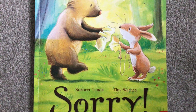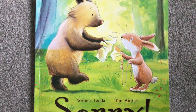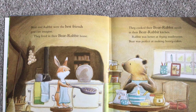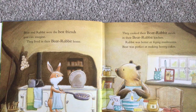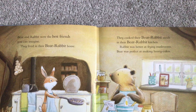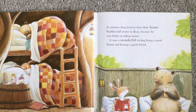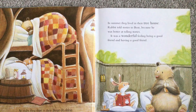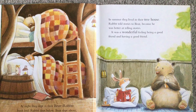I'd like to read a story to you about how we can make a good friend and share things. And this story is called 'Sorry.' So Bear and Rabbit were the best friends you can imagine. They lived in their bear-rabbit house. They cooked their bear-rabbit meals in their bear-rabbit kitchen. Rabbit was better at frying mushrooms; Bear was perfect at making honey cakes. At night, they slept in their bear-rabbit bunk bed — Rabbit slept below, Bear slept above because he was better at climbing. In summer they lived in their treehouse. It was a wonderful feeling being a good friend and having a good friend.